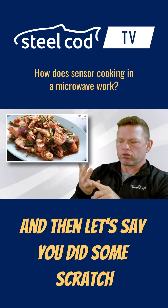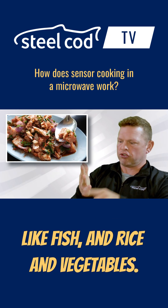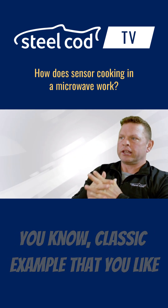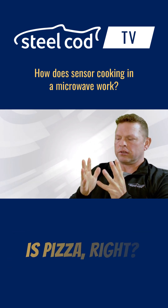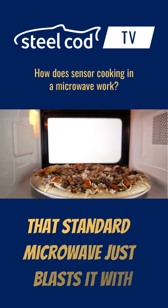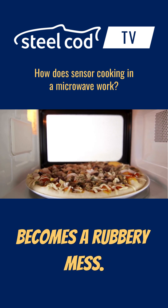And let's say you did some scratch cooking the night before — it's going to maintain the moisture in foods like fish, rice, and vegetables. A classic example to prove this out is pizza, because we've all reheated pizza in a microwave and we all know what happens. That standard microwave just blasts it with heat, and it dries out that crust until it becomes a rubbery mess.